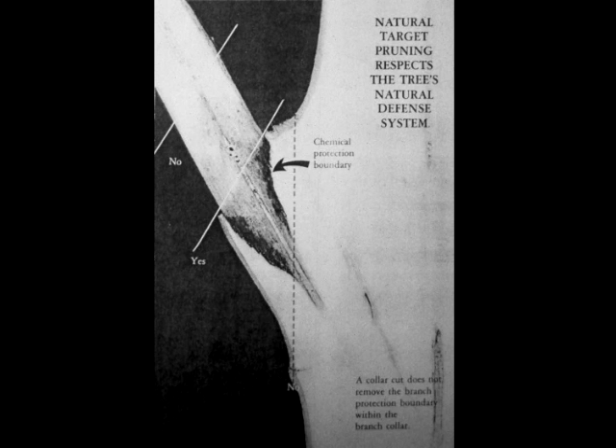So we do what's called natural target pruning — we try to find the collar and target cutting it off right there. This is a picture of the actual inside of a tree. Thank you, Dr. Shigo. He was the very famous scientist that found out all kinds of interesting things by scientifically testing them. He found out that tree pruning paint doesn't work. He found out that flush cuts do great damage to trees. And he found out exactly why topping is the worst thing you can do to a tree, and causes it to rot out something terrible.